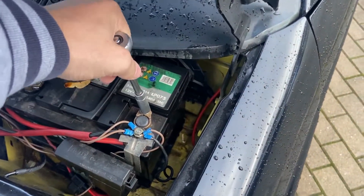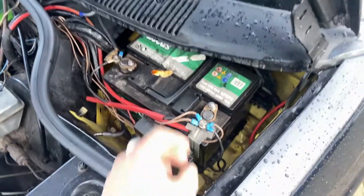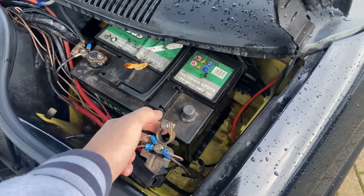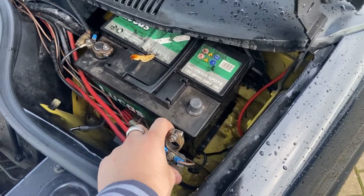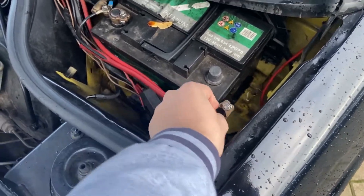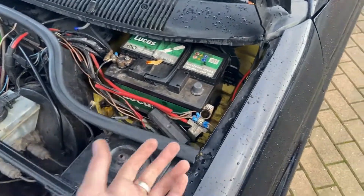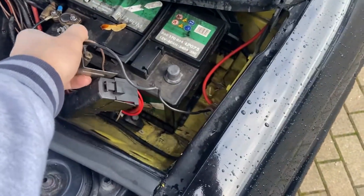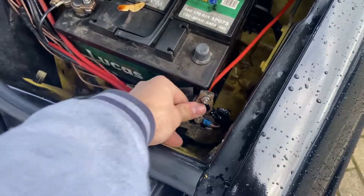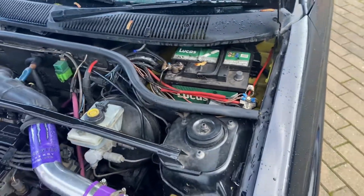First things first, you're actually going to disconnect the battery. The reason for doing this is because of the airbag on the steering wheel — you don't want that to go off because it is an explosive. Any sort of static or electricity of any kind will cause it to go off. Unplug your battery, and what I like to do is touch it to earth just to make sure it's completely grounded out and discharges everything. Now we know that the car is completely safe.